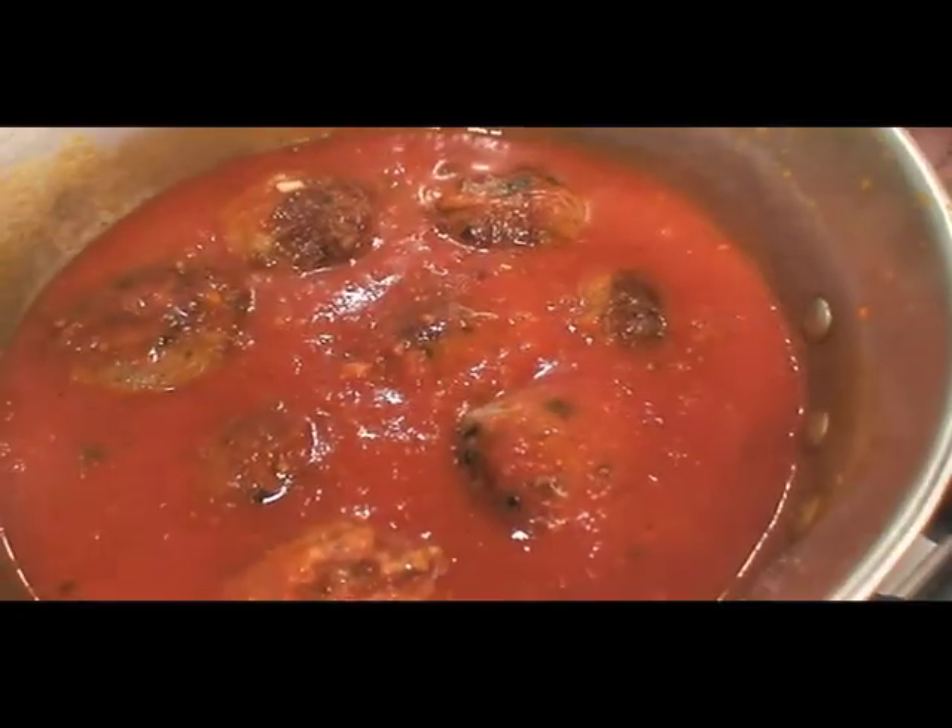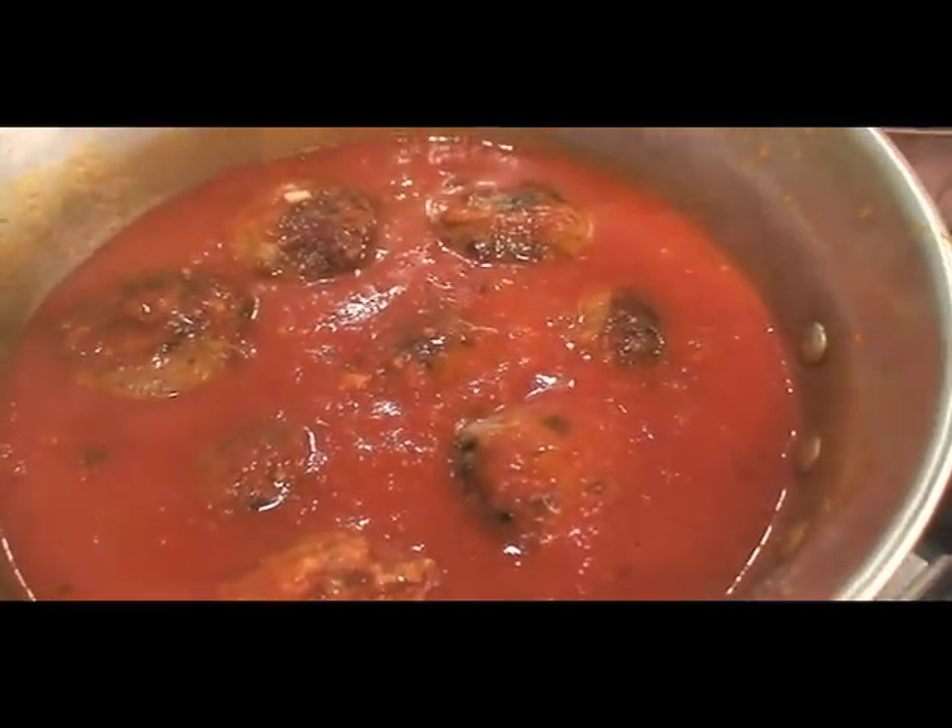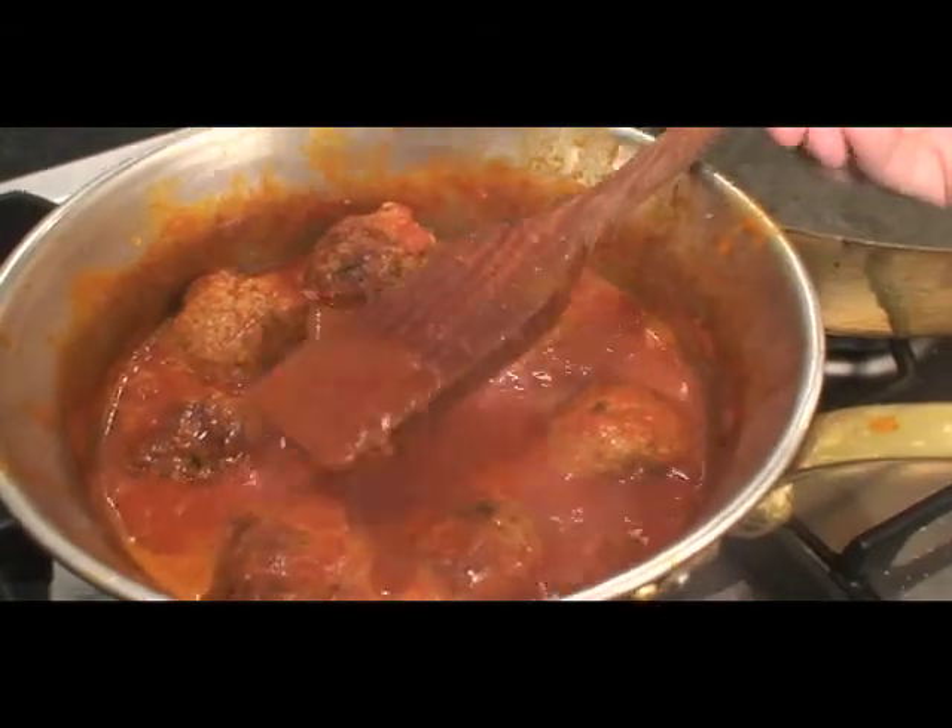Now if you want to see how to make a good marinara, check out my episode — I'll show you how to make a marinara. You want to let that cook for 15 minutes. Okay, so Grandma Tessie's meatballs are ready. And now let's eat.